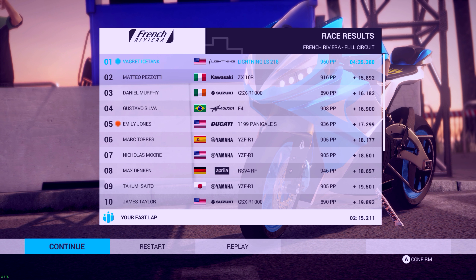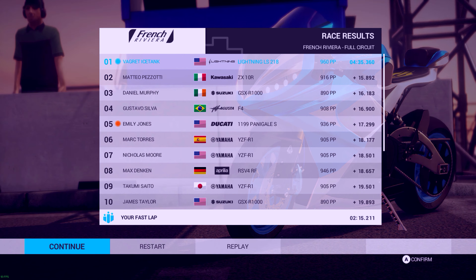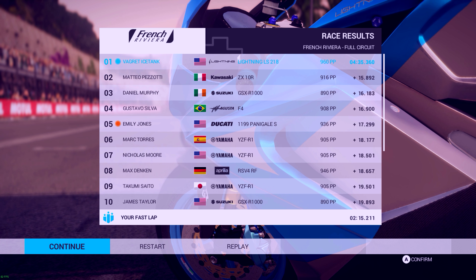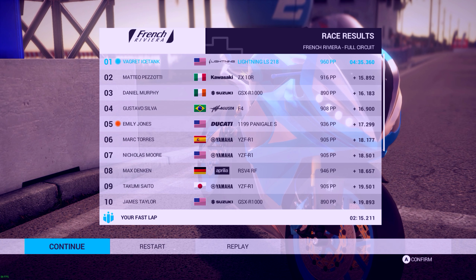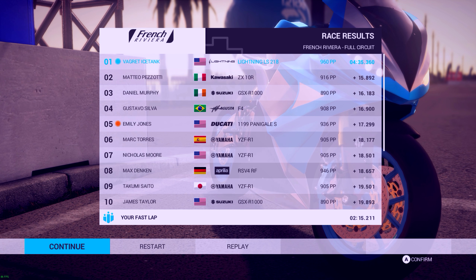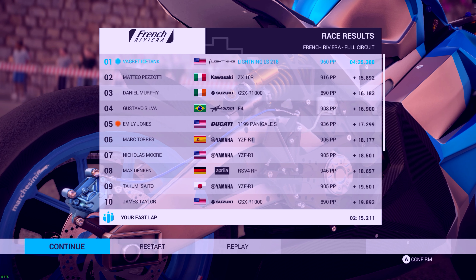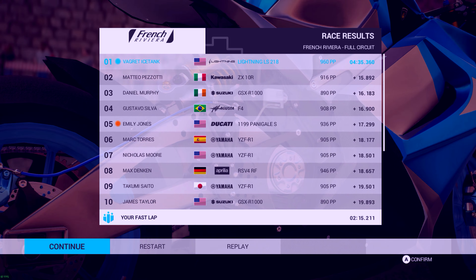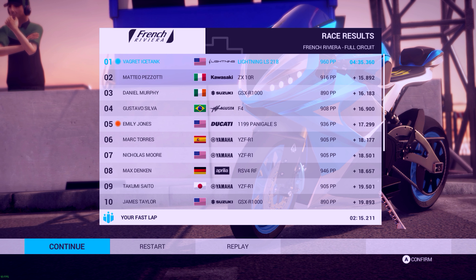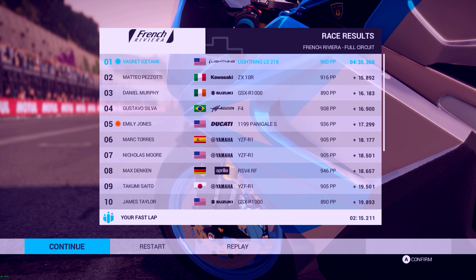Hopefully you guys enjoyed this 1440p test slash normal video. If you did, leave a like, drop a sub. There's more of this to come, as well as other games in 1440p. I am first testing Ride 2 because this is one of my preferred games to play, but there will also be others — a good couple others I can think of. I'll list them down in the description and what the next ones coming up will be at 1440p. And I will see you guys later. Peace.